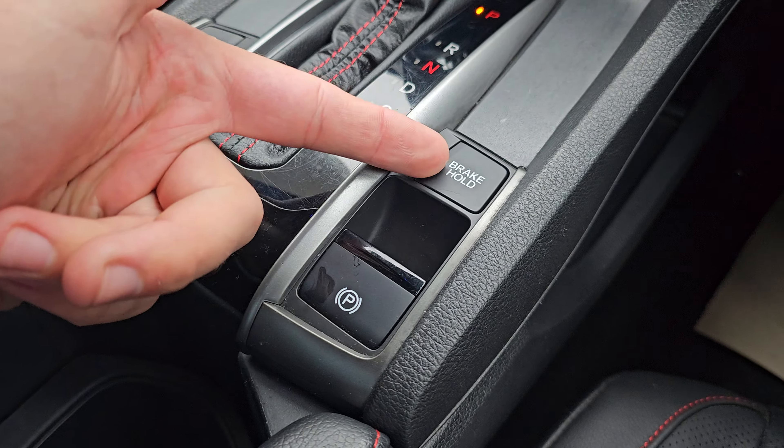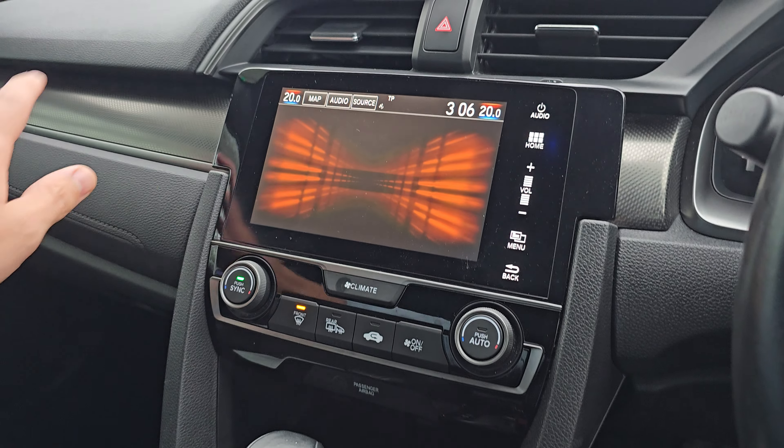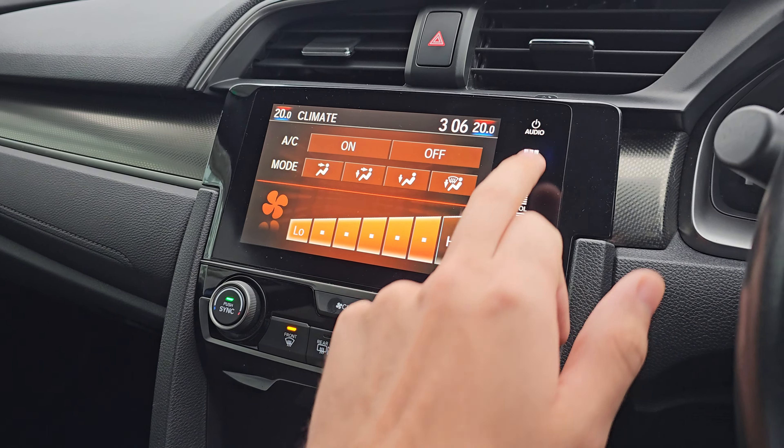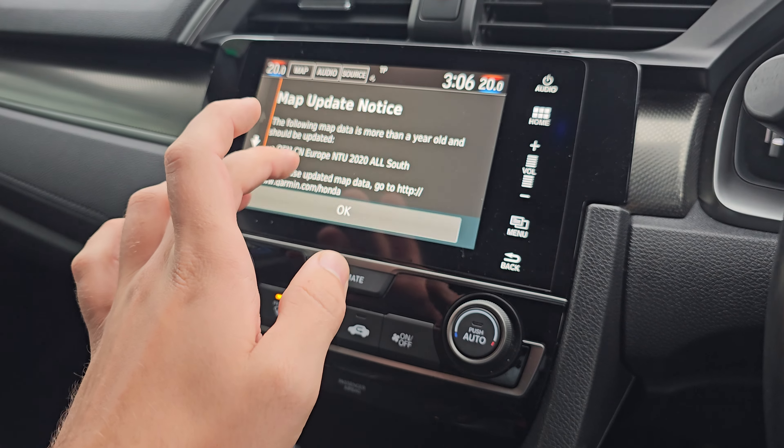Coming into the front of the car, we've got your electric handbrake with brake hold. We've got your stop-start off, econ mode, and then we've got your CVT gearbox as well. We've got dual climate control, which can be operated via the touchscreen display.